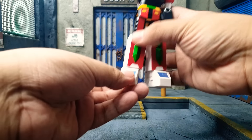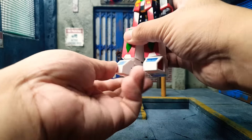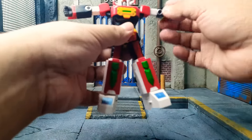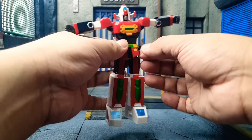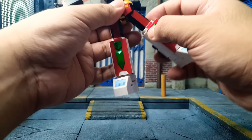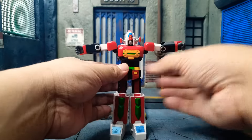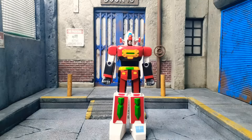Next is ankle articulation — the ankle can move side to side, with forward movement being almost non-existent. On the side, these flaps do get out of the way on their own, but it is better if you do them yourself — it goes side and forward. That's the articulation for General Daimos.